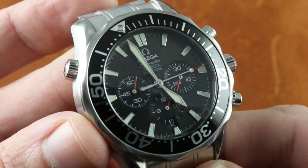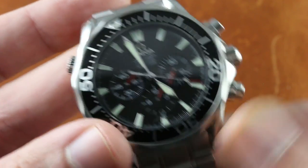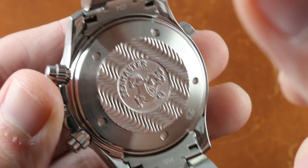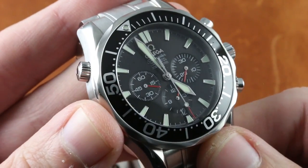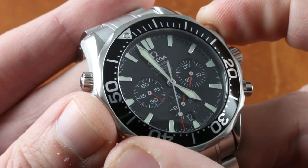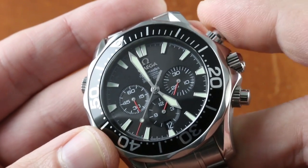Another feature worth mentioning is that you have a — not coaxial, but chronometer chronograph — movement inside this watch. This is the Omega caliber 3301, automatic winding with a 52-hour power reserve. It is a significant upgrade on the base caliber to include both the 52-hour reserve and column wheel actuation rather than cam.